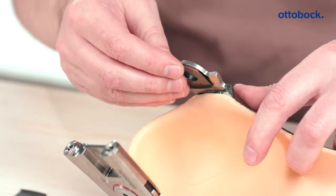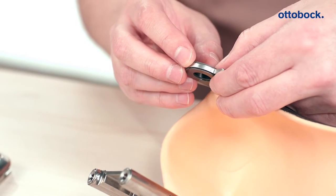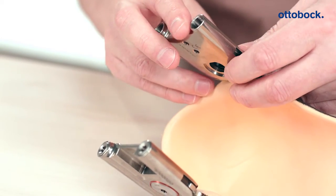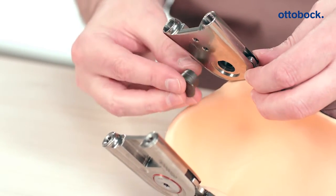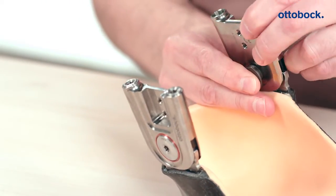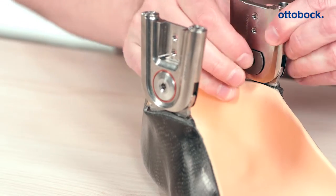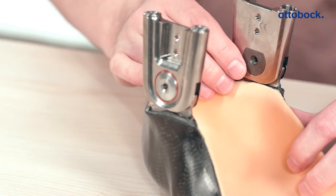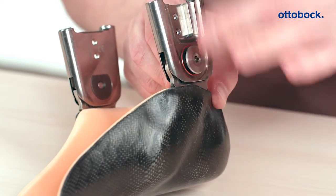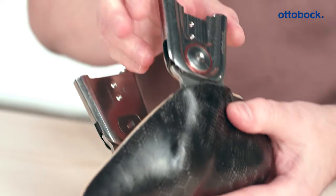When installing the joint in the orthosis, simply position the two selected axial washers on the foot stirrup and slide them into the joint. The mechanical stop must fit flush with the rectangular retainer for the axial washer to sit optimally in the joint. Then fit the bearing nut to the back of the joint and tighten it from the front using the joint screw and the specified torque. The corresponding torques are indicated on the joint screws or in the instructions for use.